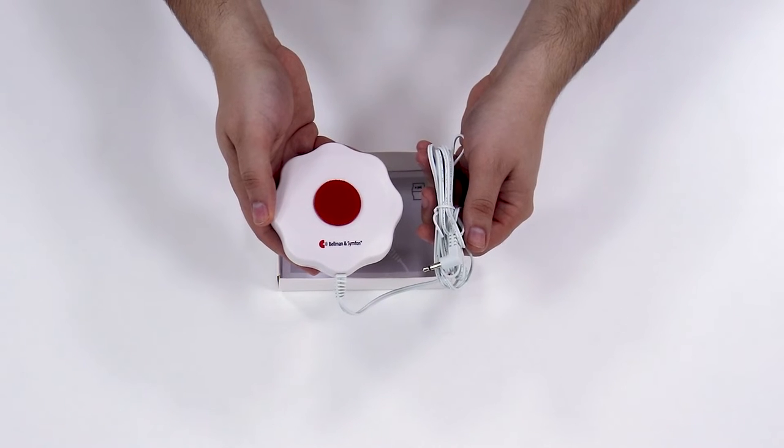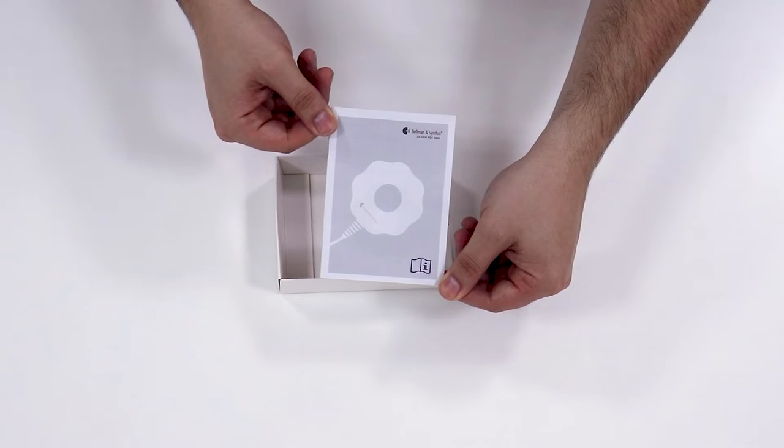Let's look inside the box. Here is the Bed Shaker and a user manual.